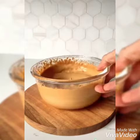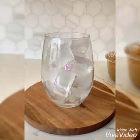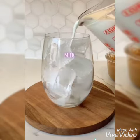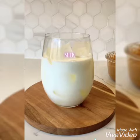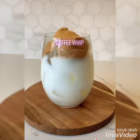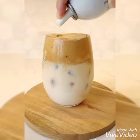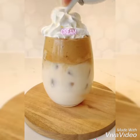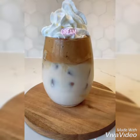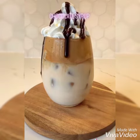Take all the ingredients in equal proportion. Take one glass, add some ice cubes, and add half a cup of milk. Then add the whipped coffee on top of the milk. I'm also adding some cream for garnishing, along with some chocolate syrup and a biscuit.